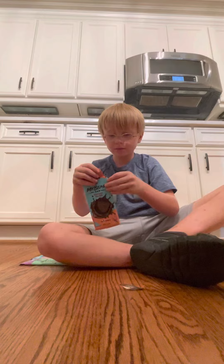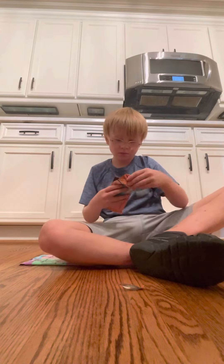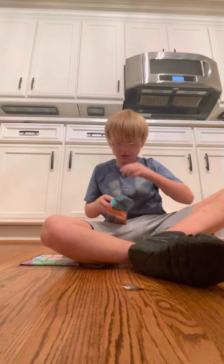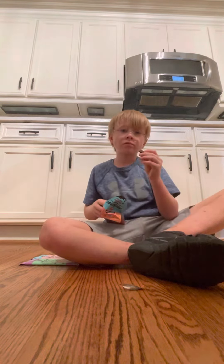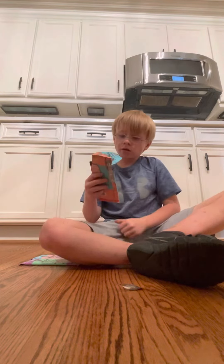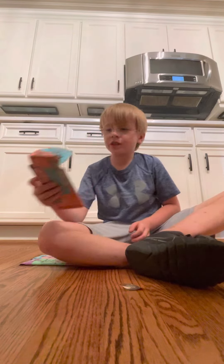Very hard. Mmm, it's really good. I rate this 7 out of 10.